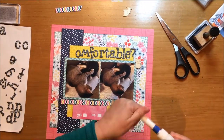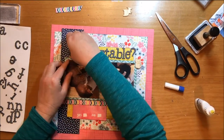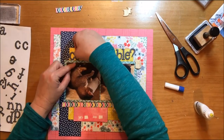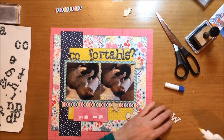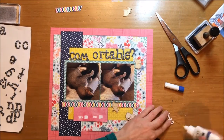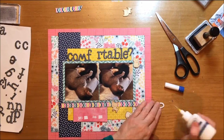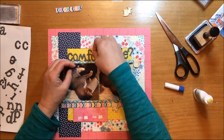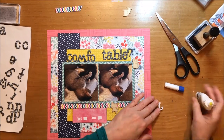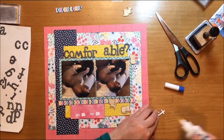One thing I'm using that is not part of the Amy Tangerine Better Together collection is these wood cats from Seven Paper — they're just wood veneer cats. I placed a couple of them on the layout and realized I wanted to use three, but they don't necessarily face in the proper direction. I really wanted one facing right, but I didn't have that.